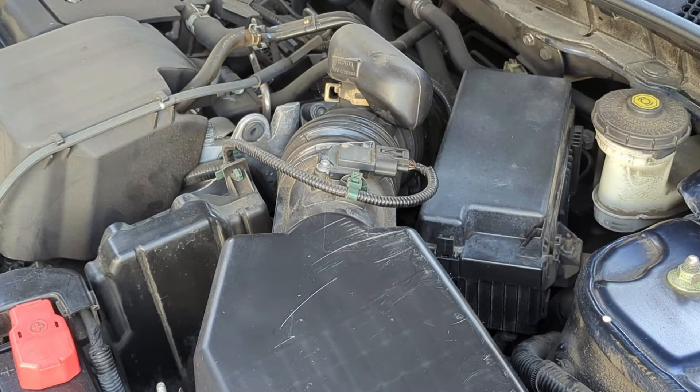Most vehicles feature two fuse boxes — one on the driver's side near the instrument panel and the other under the hood. For this video, I will test the fuse box under the hood.